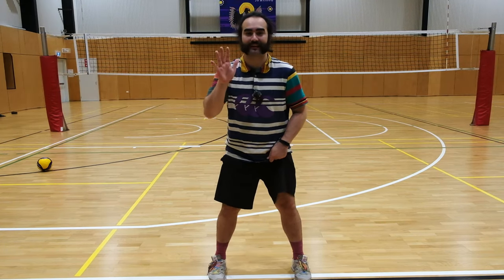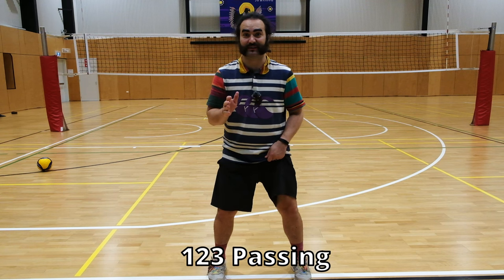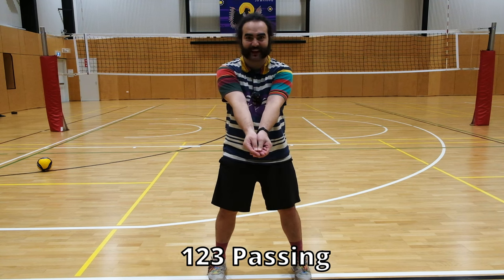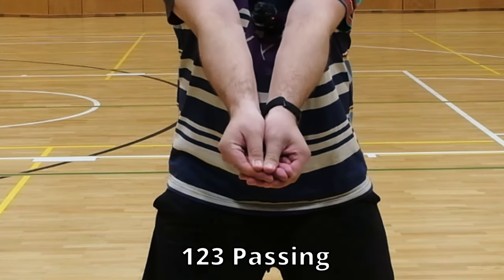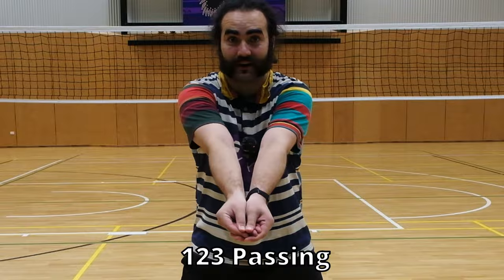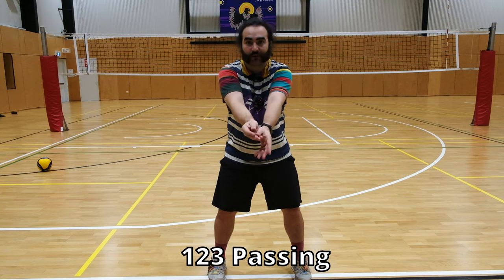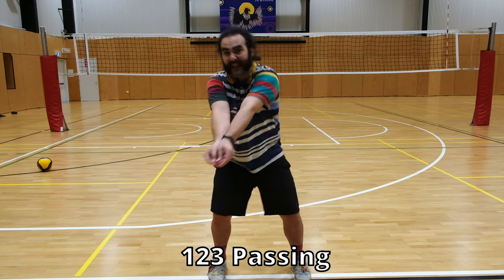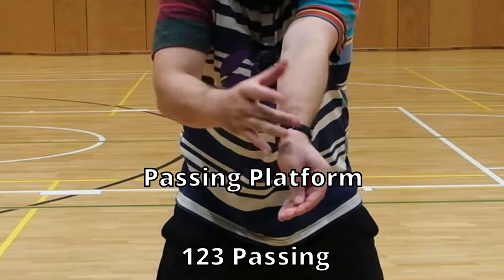Before we get into anything else, let's go through the absolute basics and that's how to hold your hands. I call this one-two-three passing because it's one, two, three. See how my thumbs just came together like that? Let me show you again. One, two, cross those fingers, stamp down with your thumbs. Now my thumbs aren't together — they're nice and flat just like that. The reason why we do this is because we want to create a really flat surface on our forearms around this area here, because we want to use that place as a passing platform. You're going to hear that word a lot in volleyball — passing platform. This thing here is your platform.